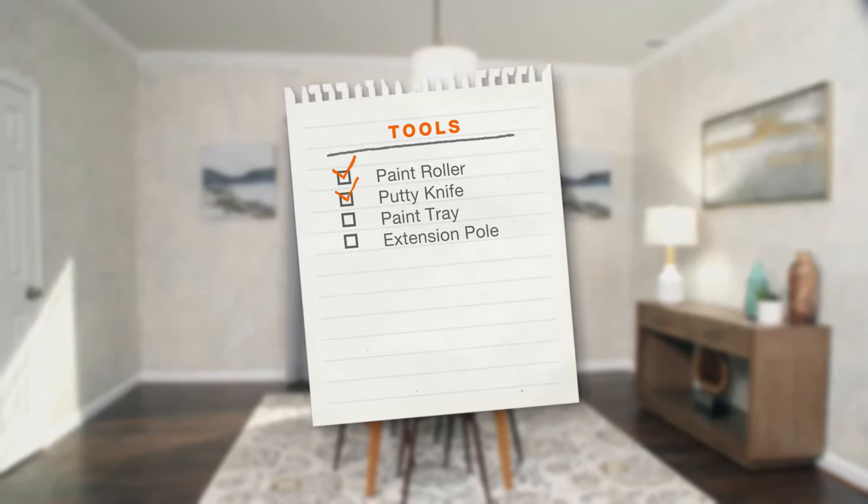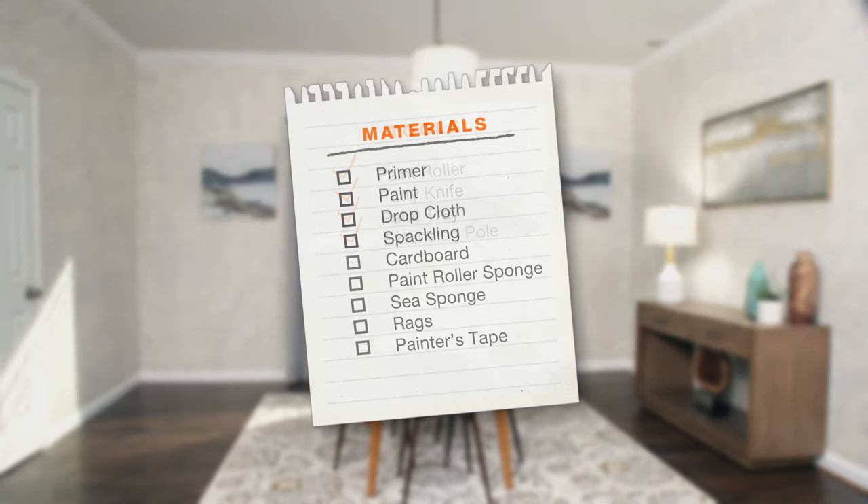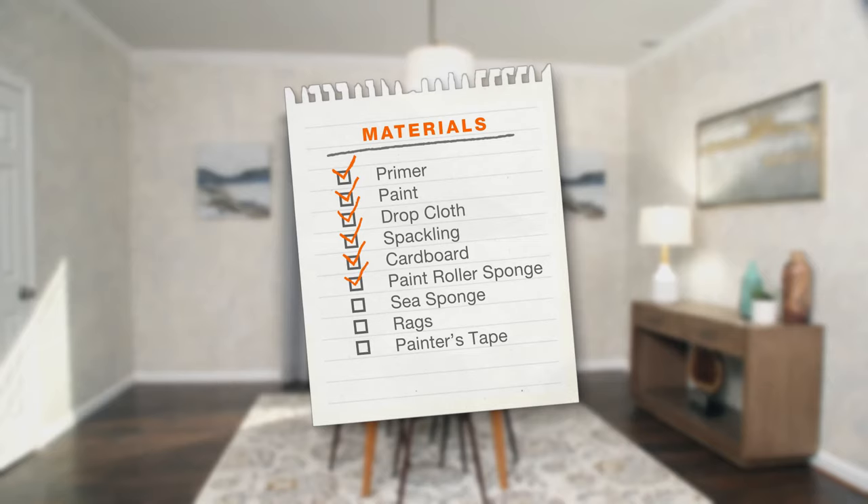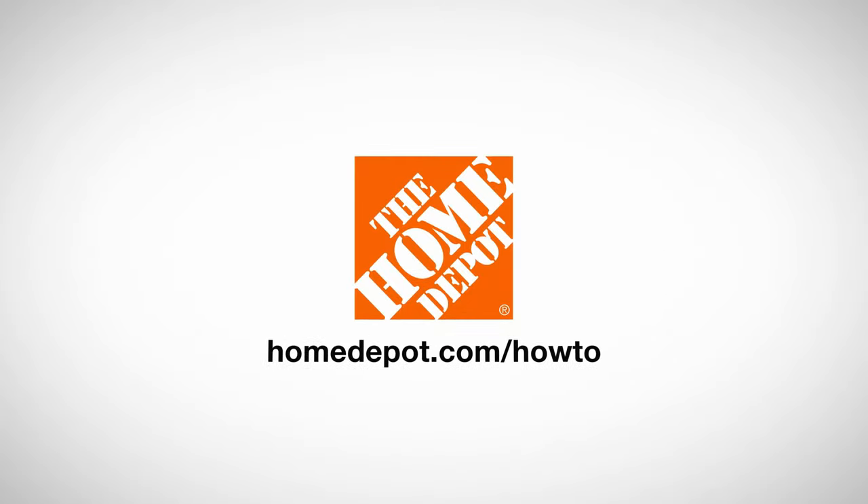Here's a list of tools and materials you will need. Good luck and thanks for shopping at the Home Depot.